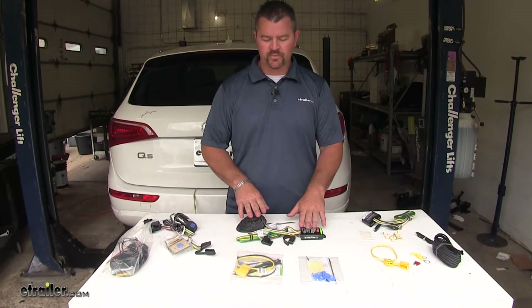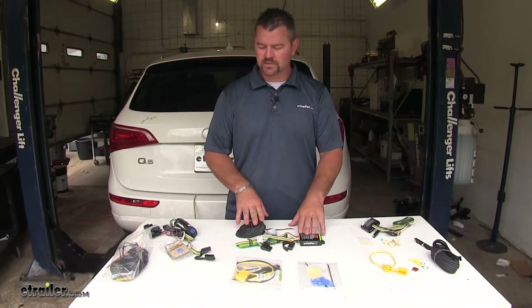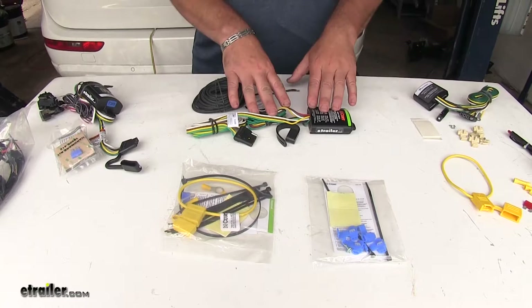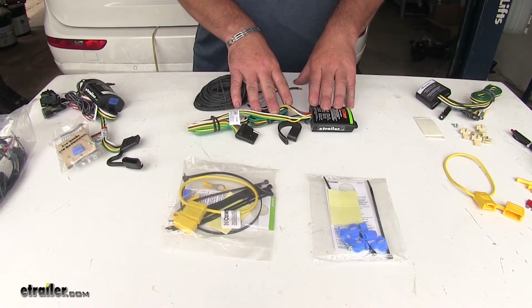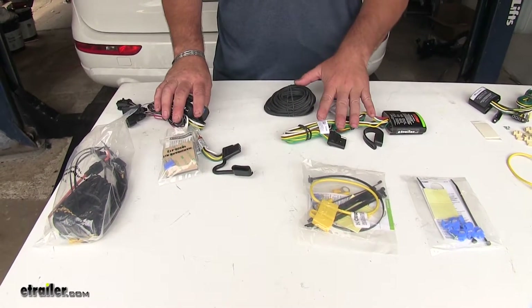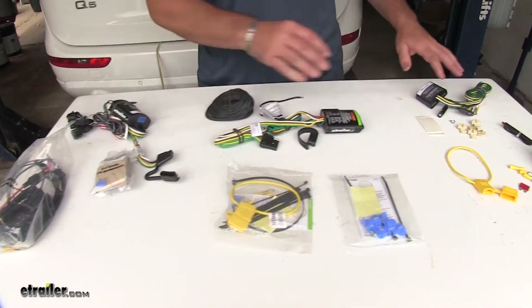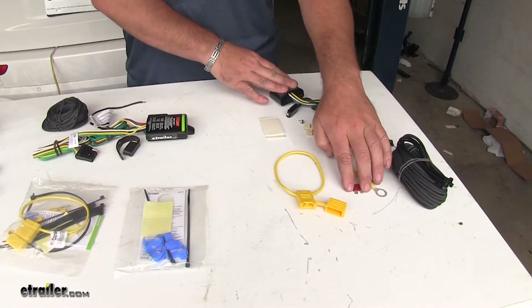All three of these are going to give you 7.5 amps for your tail lights. Your Tekonshas are going to be 4.2 amps for your stop and your turn signal, whereas your Curt is going to have 5 amps for your stop and turn. The ZCI Tekonsha and your Curt are both going to come with a 15 amp fuse, whereas this Tekonsha is only going to come with a 10 amp fuse.